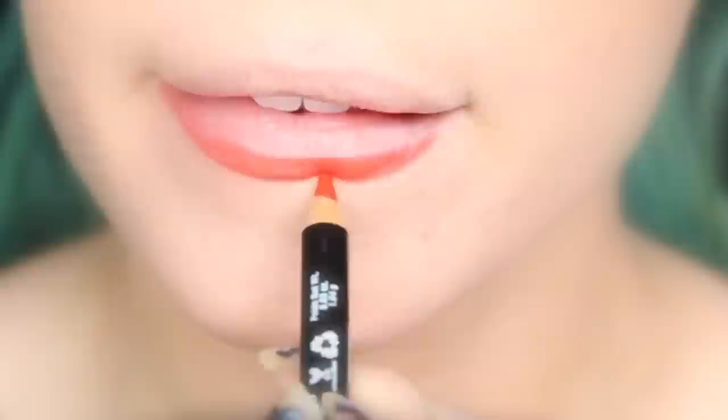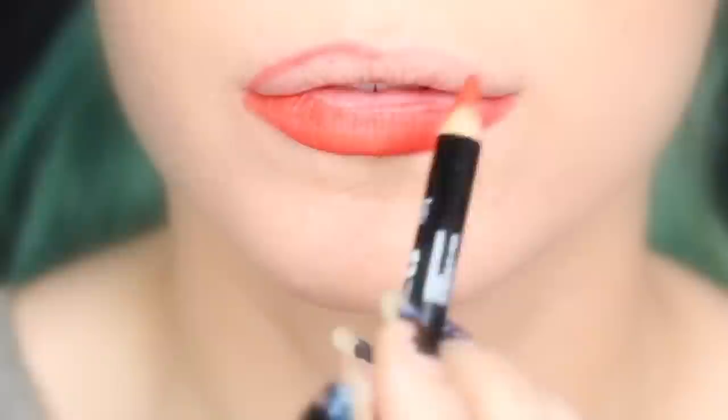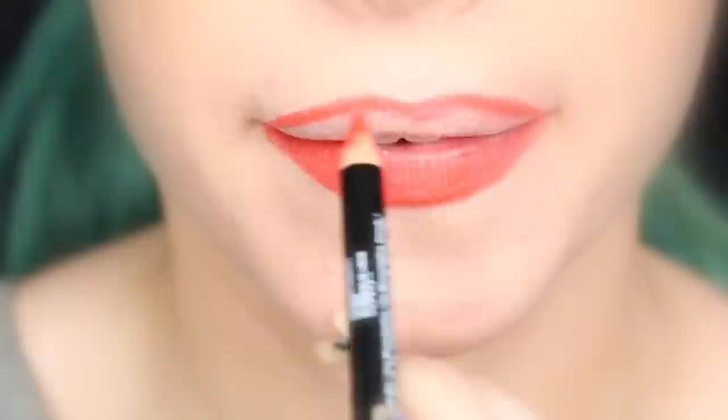The reason I outline as well as fill in the entire lip with the liner is to create an anchor for whatever is going to go on top, as well as acting as a base for the color. I love NYX eye pencils slash lip pencils because you can use them for both eye and lip, and they really have a great variety of color.